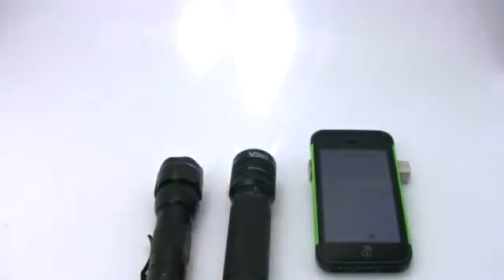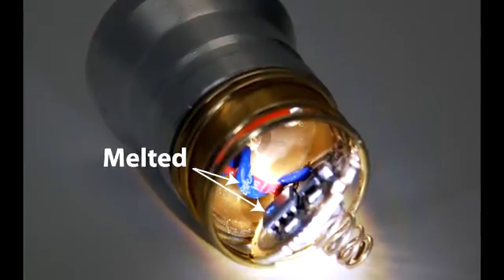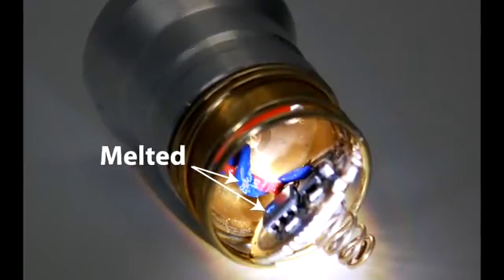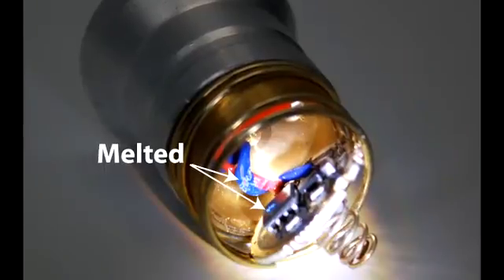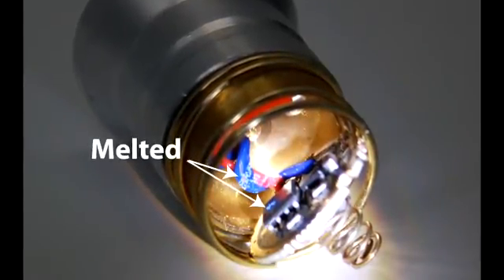On the second run, somewhere in the first 20 minutes the Ultrafire completely died. It obviously hit its 158 degree external temperature and fried something inside. Upon taking it apart we found that it melted the wires inside to the integrated circuit that controls the functions.